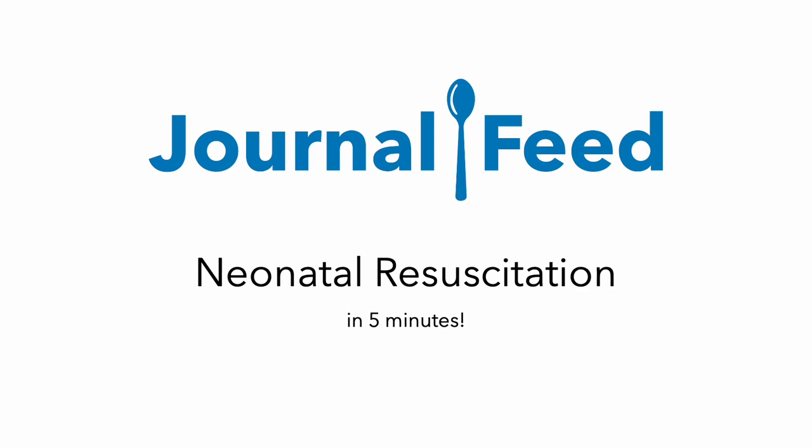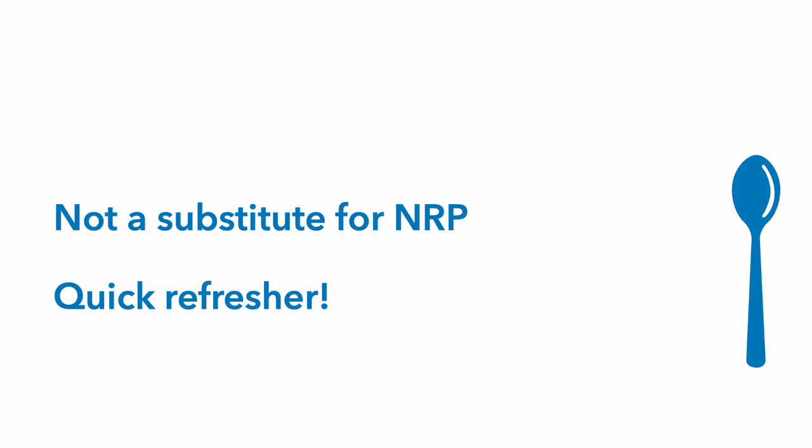It's neonatal resuscitation in five minutes. This is no substitute for an actual NRP course, but if you've got a little one coming in hot, this is for you.